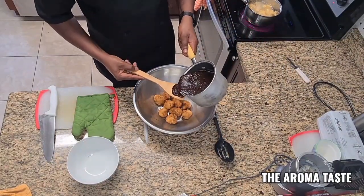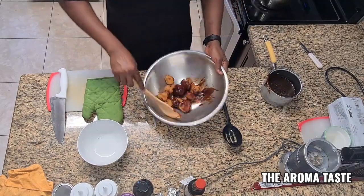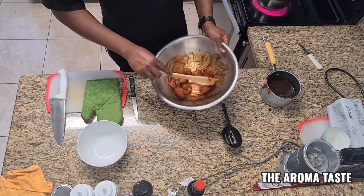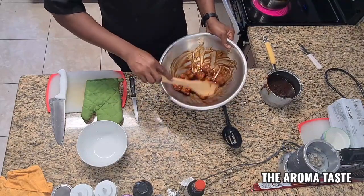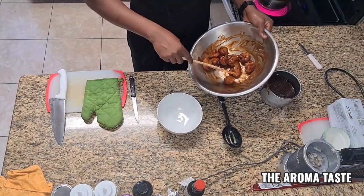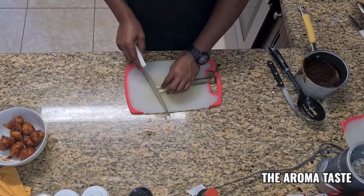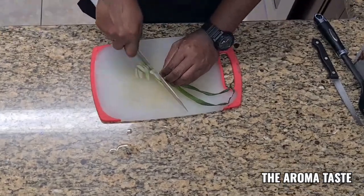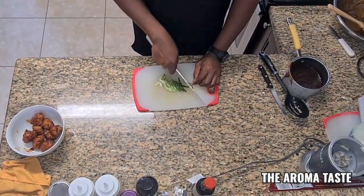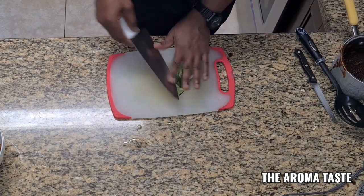So this is the barbecue sauce — in one of these videos I'm going to do the barbecue sauce. Trust me guys, this is a nice pineapple barbecue sauce. For the garnish, I'm using some green onion. If you have sesame seeds, you can use them too — it's really good. You can also use parsley. Whatever garnish you have on hand, just use it.